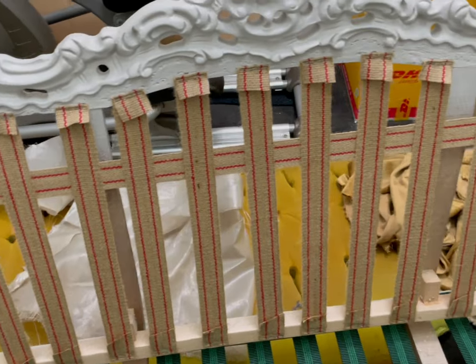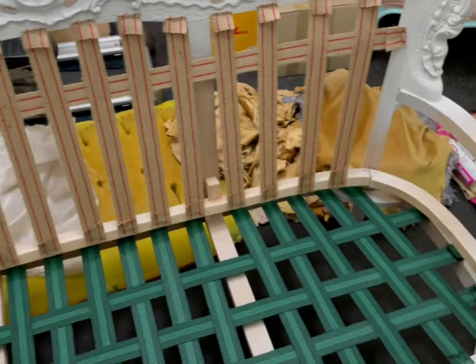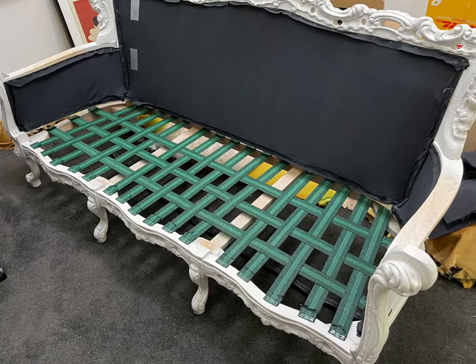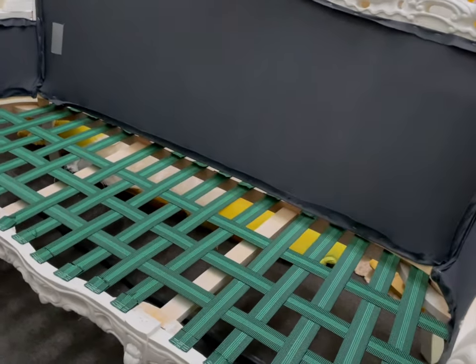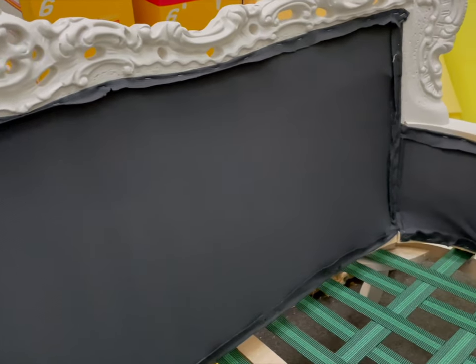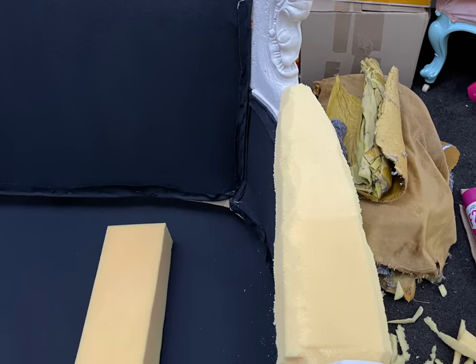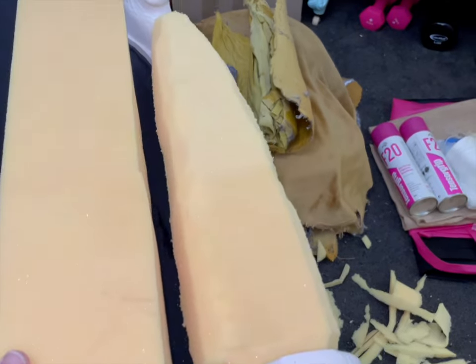Here you can see all the webbing now installed. I've put roughly the same configuration as what was there before, using a basket weaving style on the base. I've tried to use all the right techniques that an upholstery shop would use, pulling it as tight as needed. I've used really solid, good quality materials — all the webbing sourced from an upholstery store. The interior backing fabric I upgraded significantly over what was there before, using leftover fabric from when I did my cinema project and made acoustic panels.